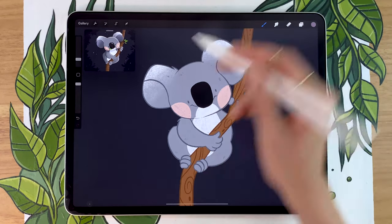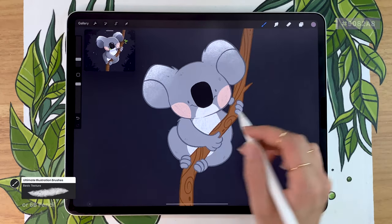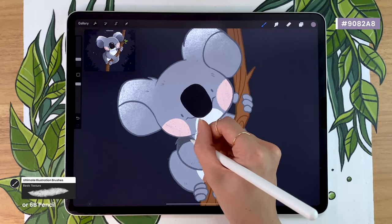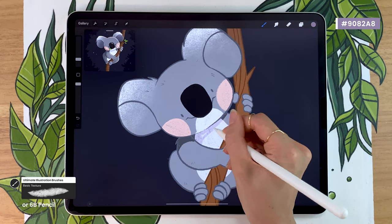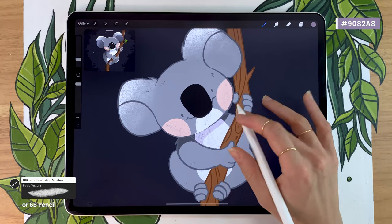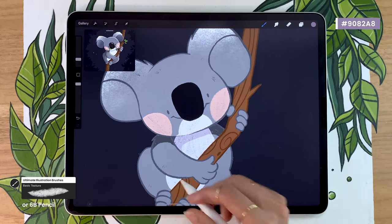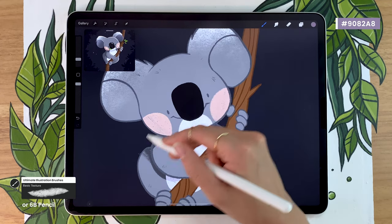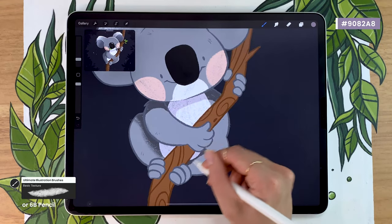I'm pretending that my koala is in the forest at night, so there's only the moonlight shining on him, which means the shadows are going to be pretty soft and mostly located below different body parts. The head is casting a shadow on the arms as well as the body, and the arm is casting a shadow on the lower part of the body and so forth. Just go ahead and map out the shadows — don't worry about making them soft, we're going to blend everything in later. I'm going to speed up the video so you can use it as a reference for where to put the shadows.